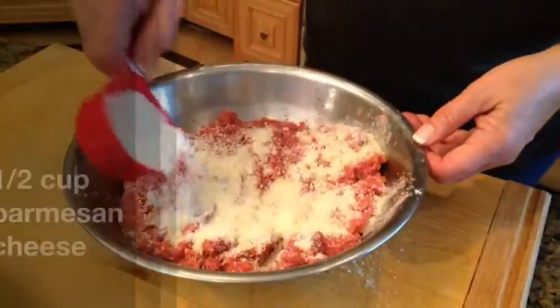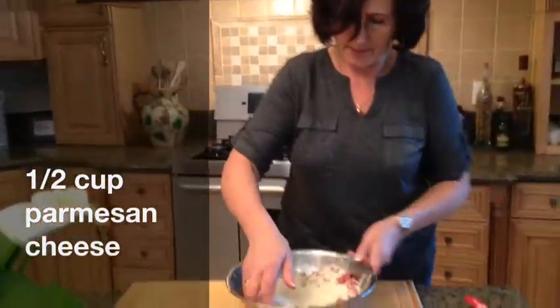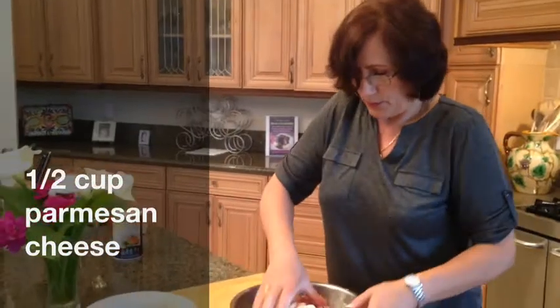Let's not forget parmesan — half a cup of parmesan. Mix it all again, and then we are ready to make some balls.